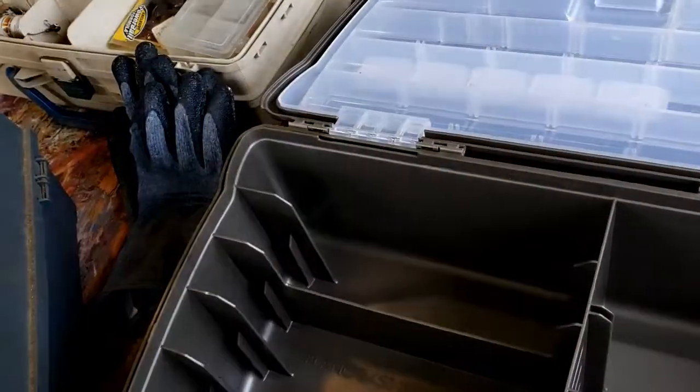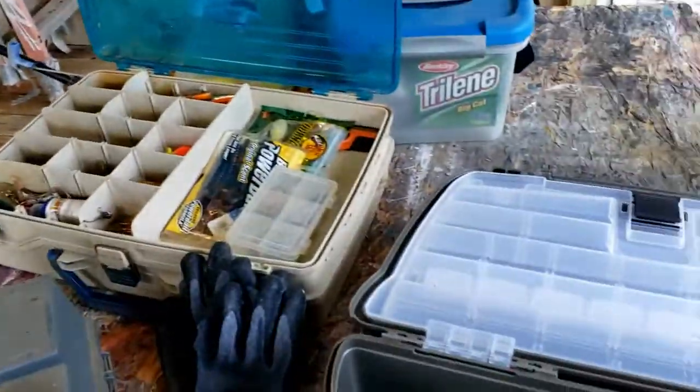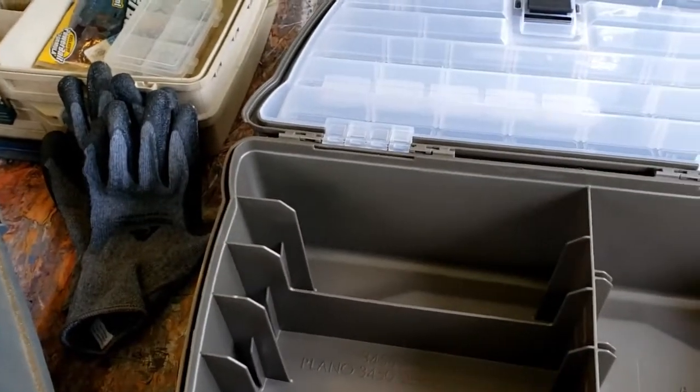I've got a bunch of worm stuff I can fit in here, and those over there are some of my poles. So yeah — see y'all later, keep your lines tight.